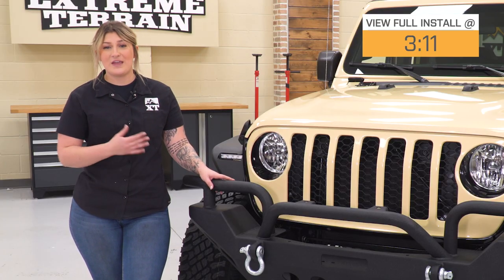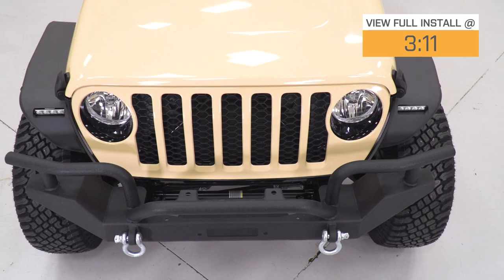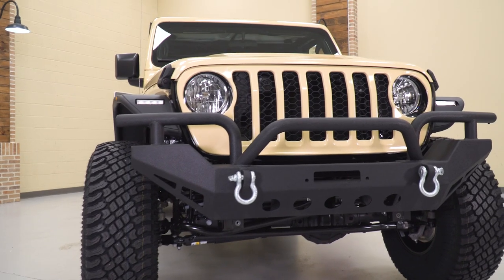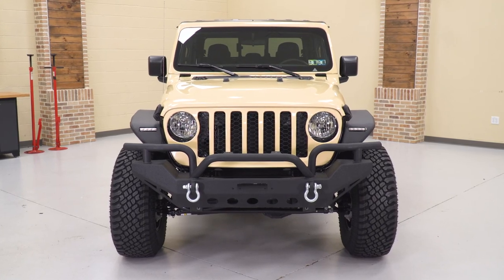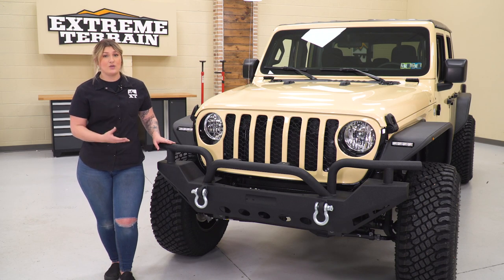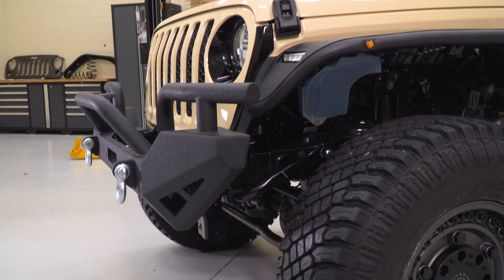This bumper is gonna come with a full-width design, which will be great for Gladiator owners that are looking for a lot of protection — not only up front, but on the outer sides in front of the tire and the fender. What I really like about this bumper is not only are you getting the protection down on the bottom, but you're also getting a tubular construction that's gonna provide some more protection to this front area up top. This is also gonna come with angled-up ends, so if you are looking to take your Jeep off-road and you are concerned about your approach angles and ground clearance with a full-width front bumper, this is gonna allow a little bit more room on the front in that situation.